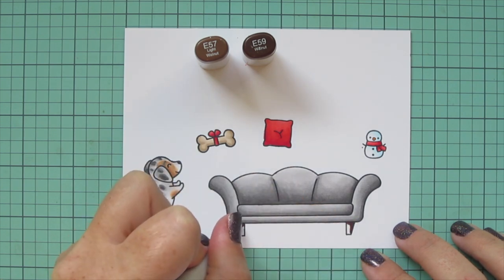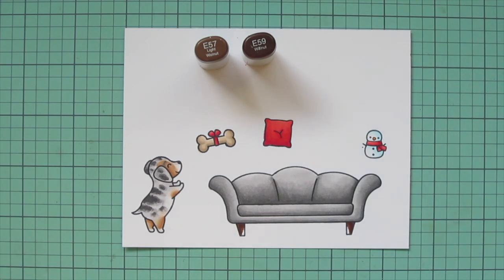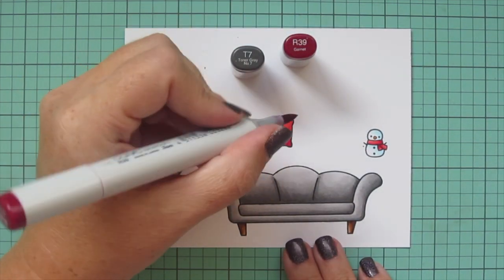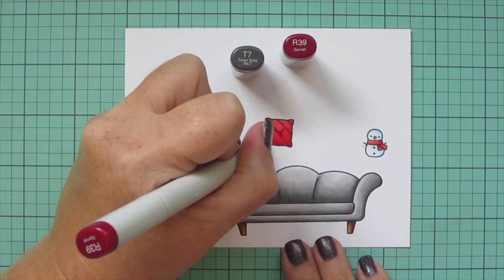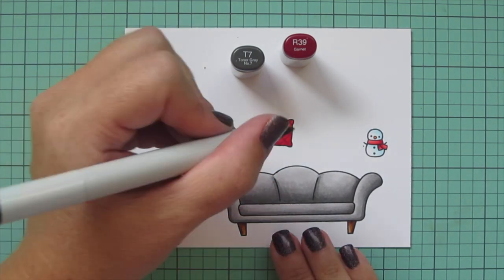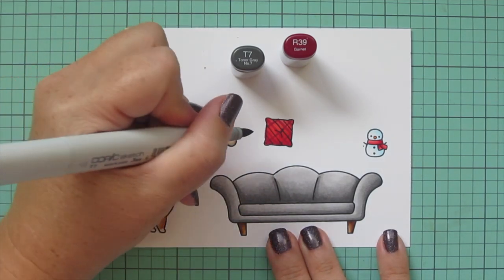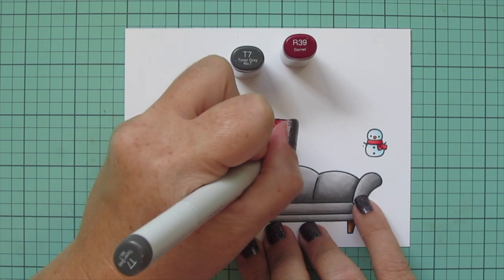For the feet of the couch I pulled out E57 and E59, but I'm going to add a third shade — E55 for the highlight — and blend out the edge of that E57 with it. Now I'm ready to add patterning to the pillow. Using T7 and R39, I'm doing diagonal stripes in one direction then flipping and going the other direction to create a plaid. I made them wide enough apart to go between those stripes with T7, using very light pressure with the very tip of the marker to get really fine lines.